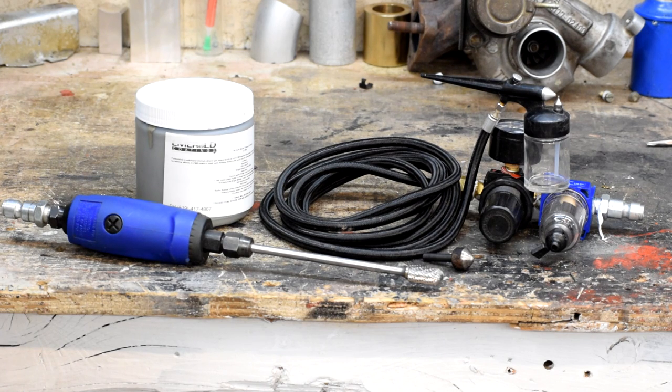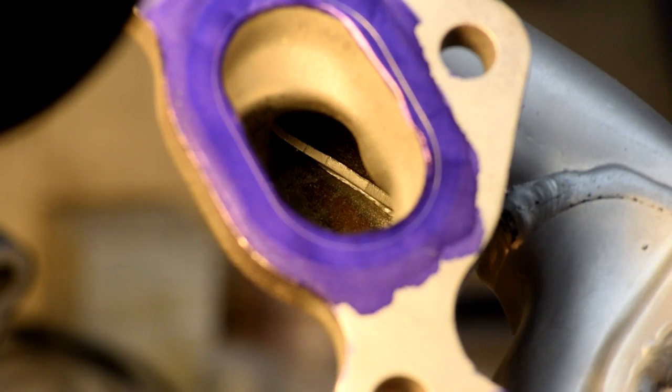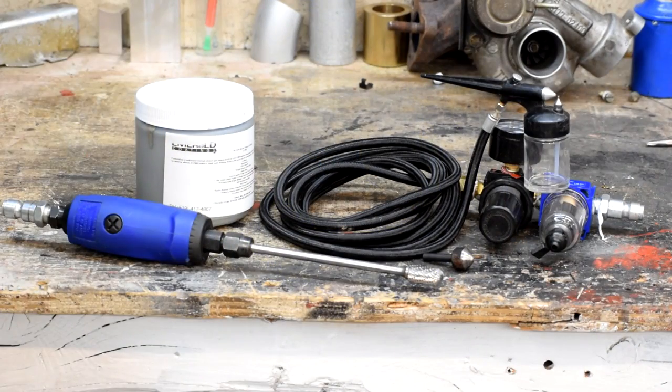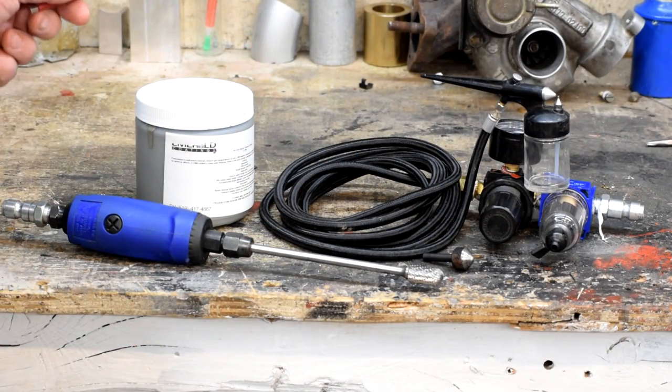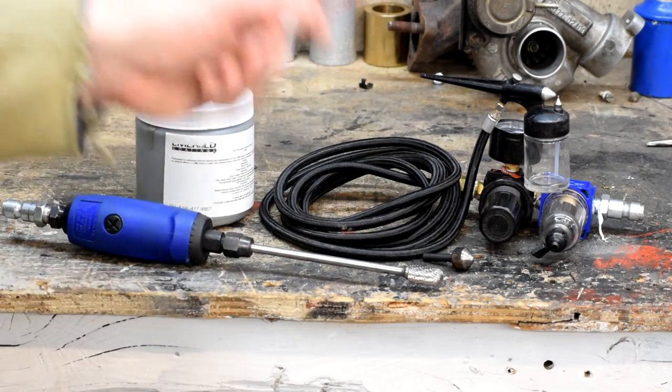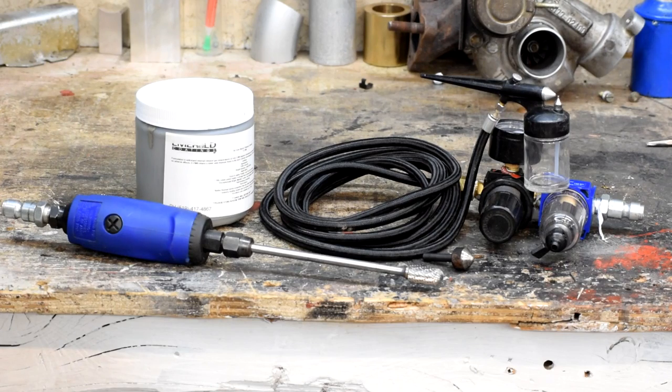Hey there YouTube, Farnorth Racing here. Last episode we had to stop working on the exhaust manifolds because we ran out of the appropriate tools. Specifically, we didn't have a burr that would reach down inside the exhaust manifold to clear away that little step inside. Well, the burr came in courtesy of Amazon and we got our ceramic coating as well. So we're going to finish up those exhaust manifolds. Let's get to it.